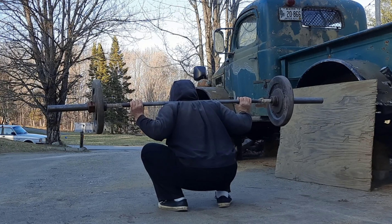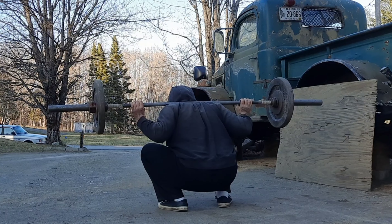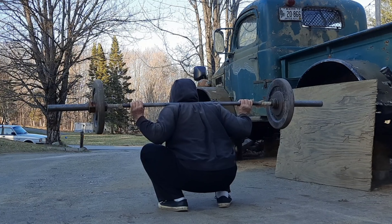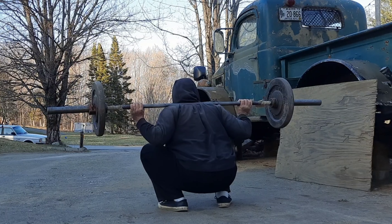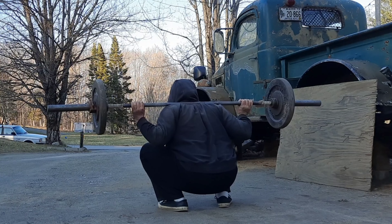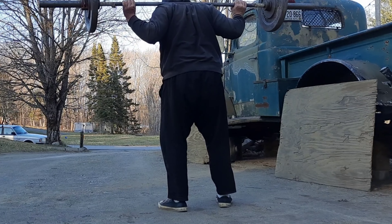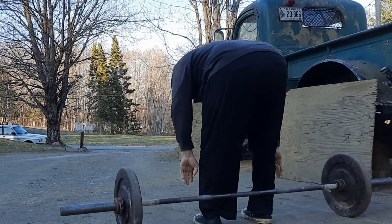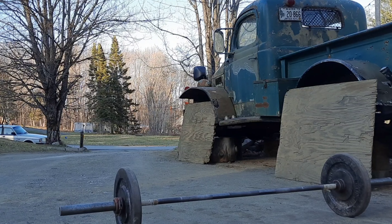Thank you. It's about 201, somewhere in there. Dismount went a little faster than I expected, but that's okay.